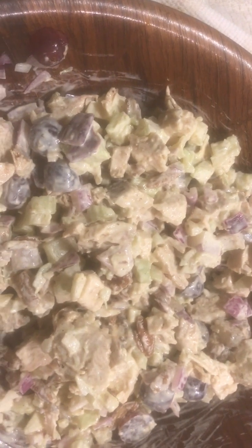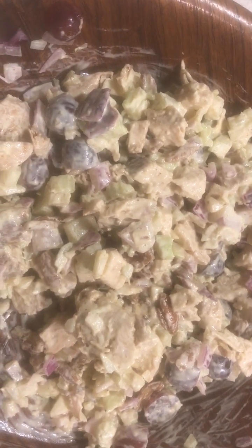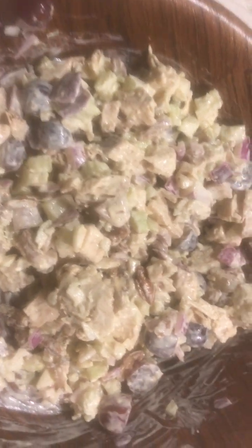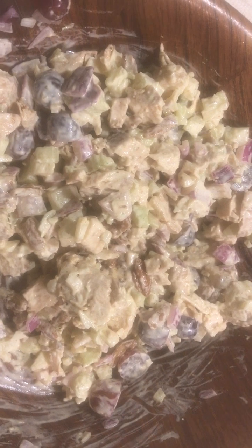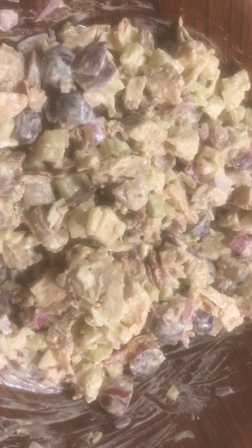Alright, let me sample this with this spoon. Oh yeah, good stuff.